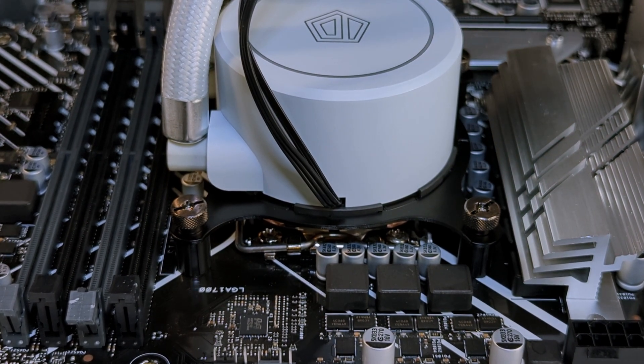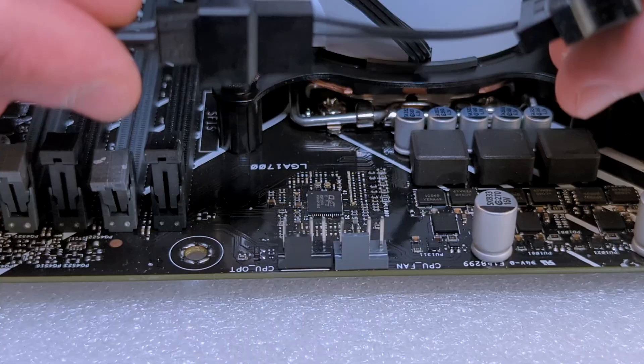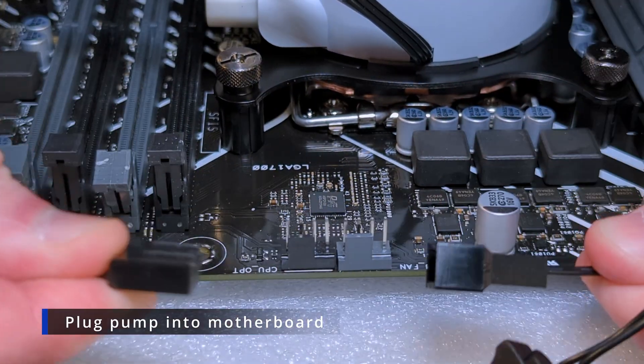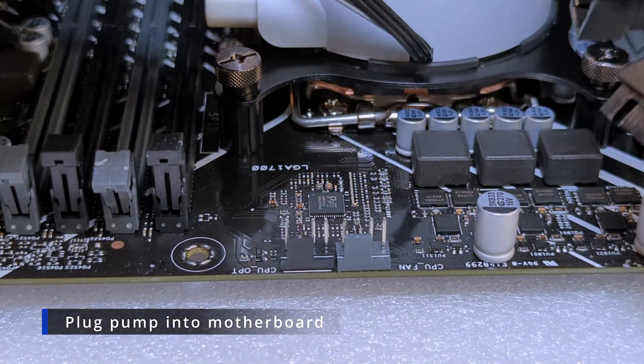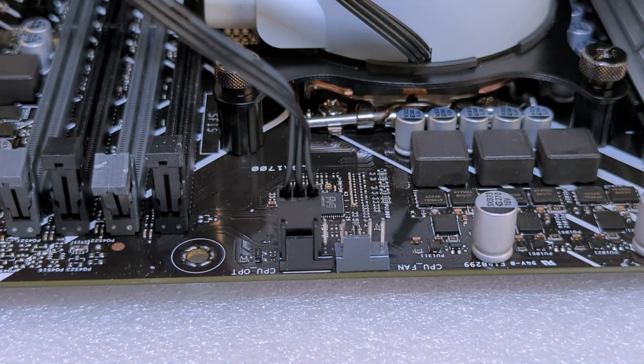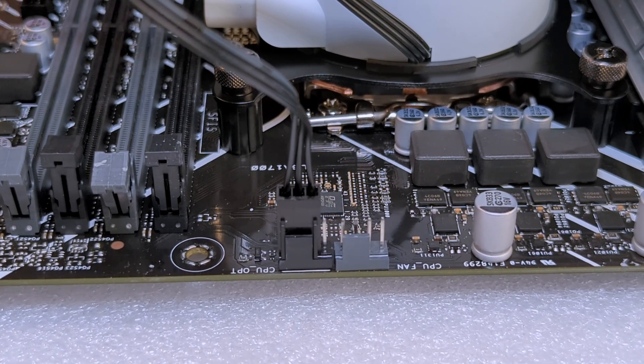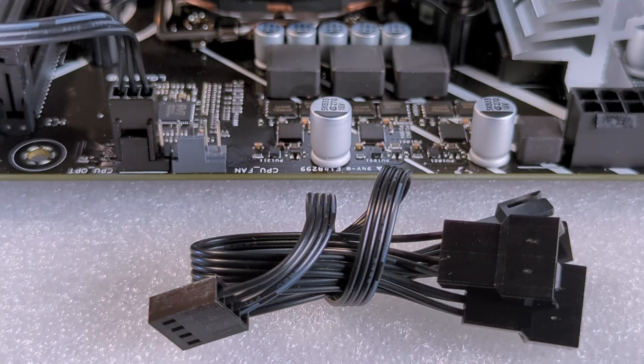The way they ship it, the pump block is hooked up to SATA power with a three-pin connector. You can unplug that and plug it right into the pump, CPU pump, or CPU optional header on your motherboard in order to be able to control it via BIOS.